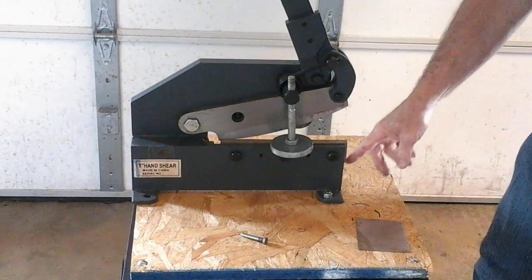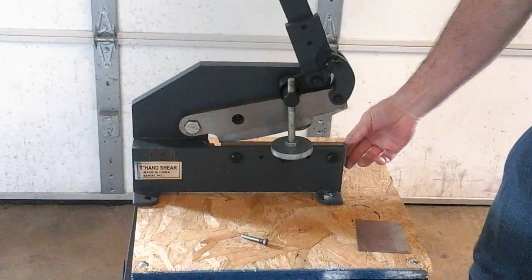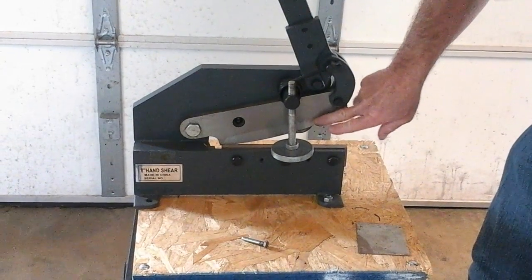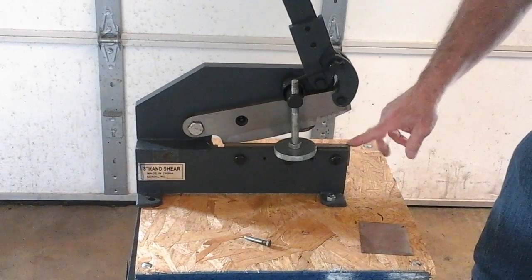It uses a four-sided lower blade — you can rotate this to cut on any of the four sides. The upper blade you can just stone to get a sharp edge, or grind this surface.